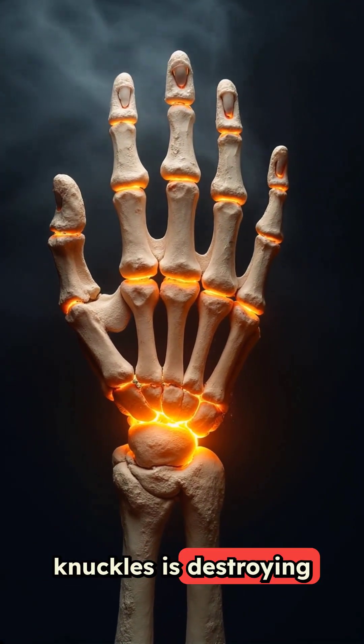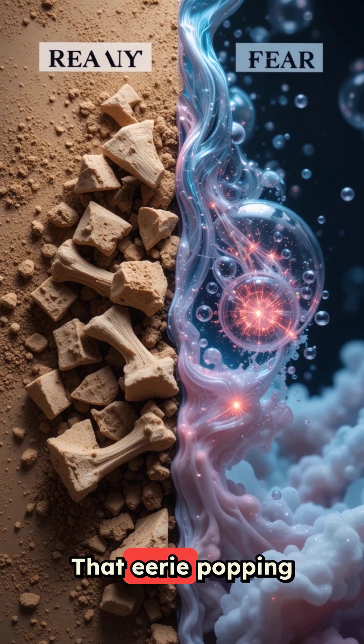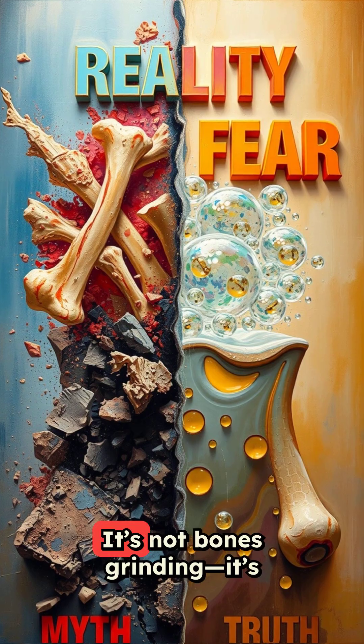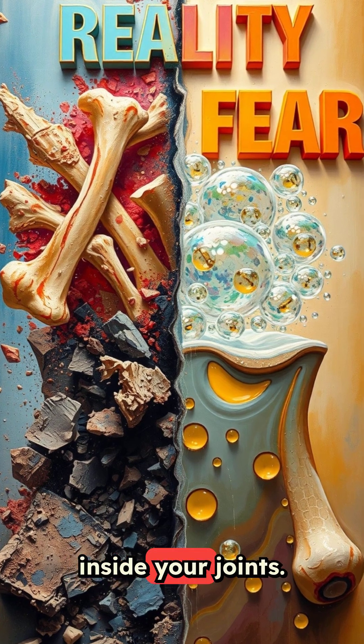Think cracking your knuckles is destroying your joints? You've been lied to. That eerie popping sound — it's not bones grinding. It's gas bubbles collapsing inside your joints.